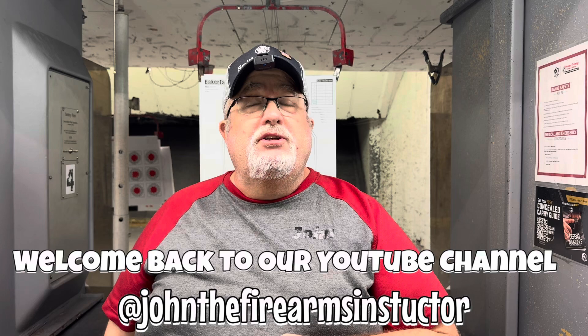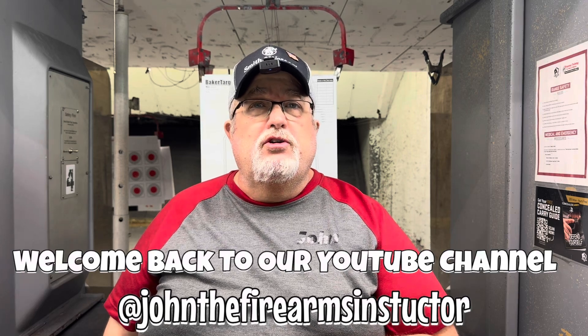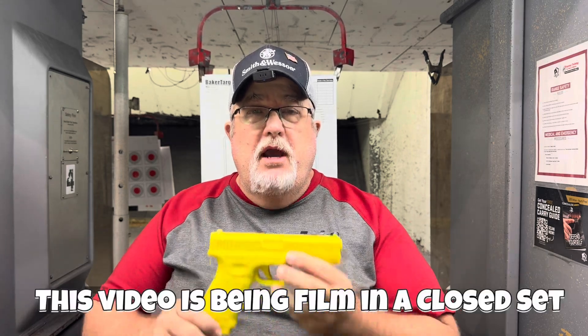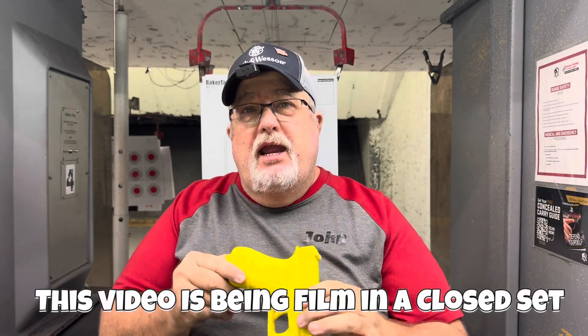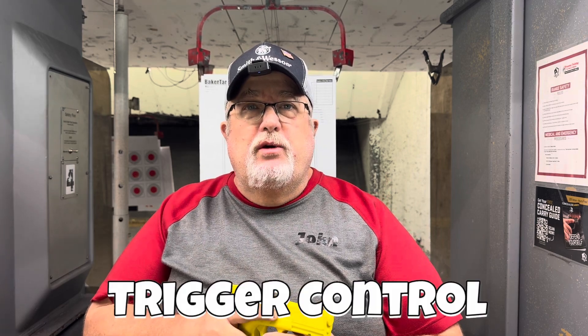Welcome back. I'm John the Firearms Instructor. We're going to start with a dummy gun again — this yellow gun — because we have to point it at the camera. We're on a closed set but we have to say this for the record. We're going to keep our finger off the trigger. We talked about grip and stance last week, and now we're going to talk about trigger engagement. It's a very simple thing: it's about a trigger press versus a trigger pull.